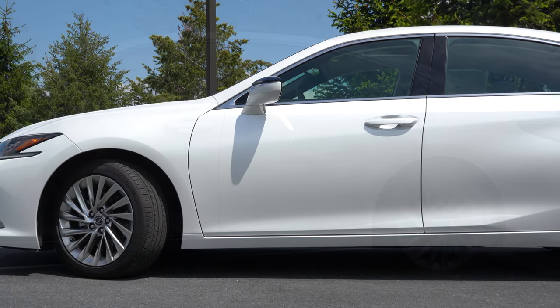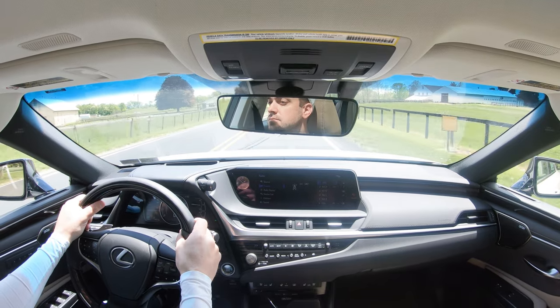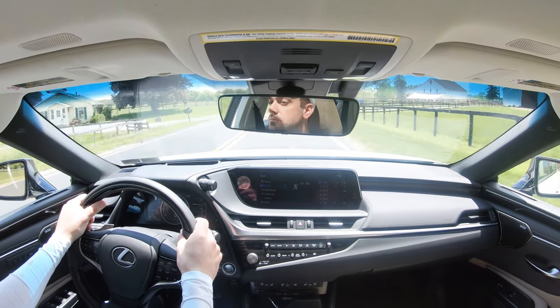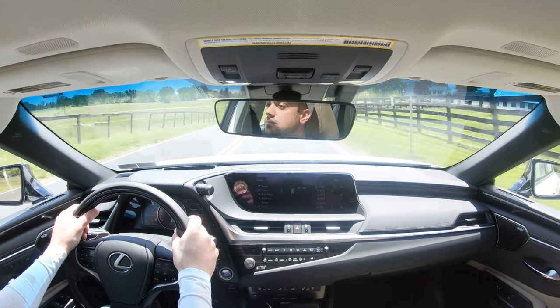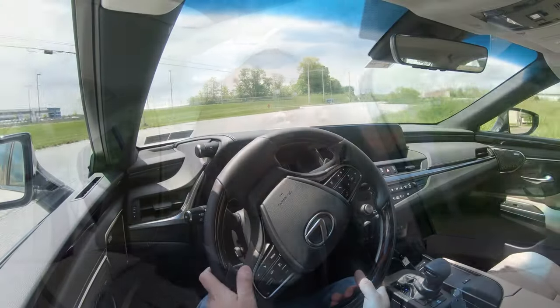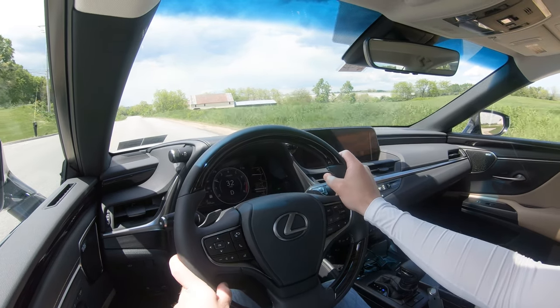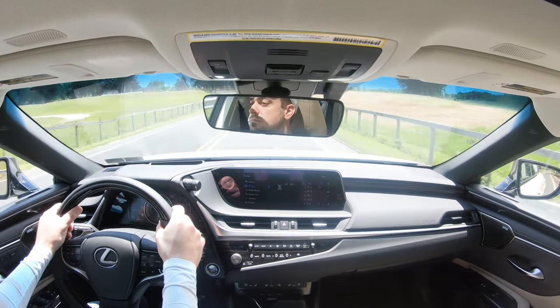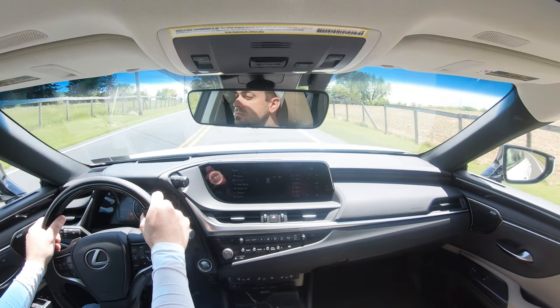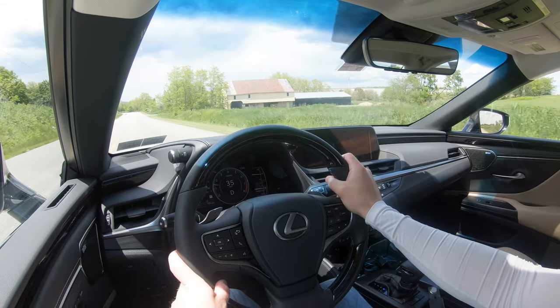Touching on suspension: up front you get an independent MacPherson strut front suspension; in the back, independent multi-link rear suspension with gas-pressurized shock absorbers. If you go with the F Sport or Ultra Luxury trim you will get lateral performance dampers, which tighten up the suspension during heavy cornering and smooth out road imperfections. Even in our Luxury trim without the performance dampers, ride quality is perfectly acceptable.